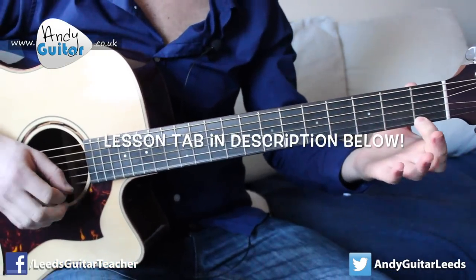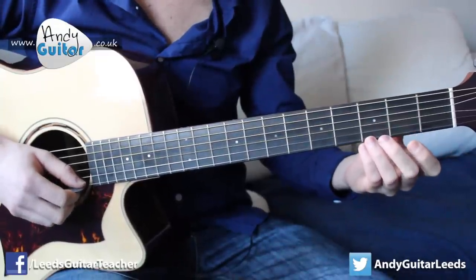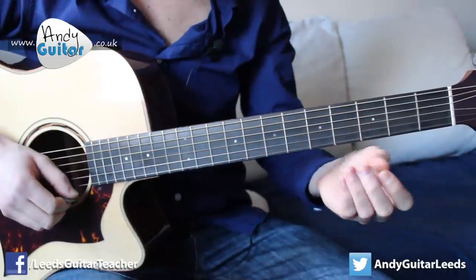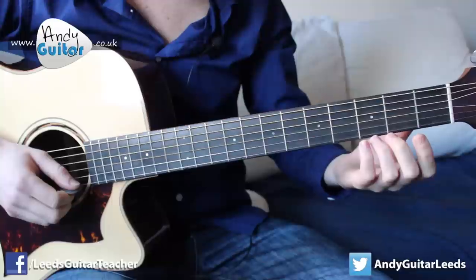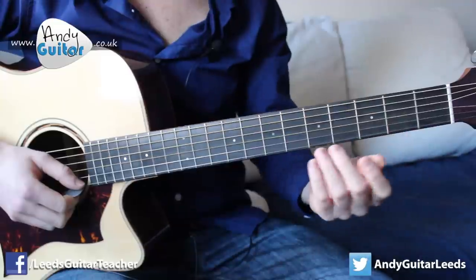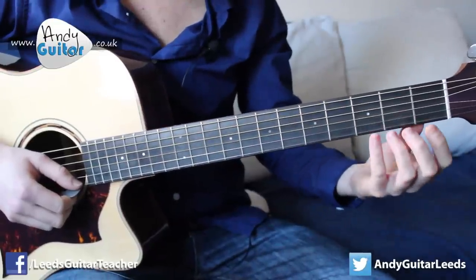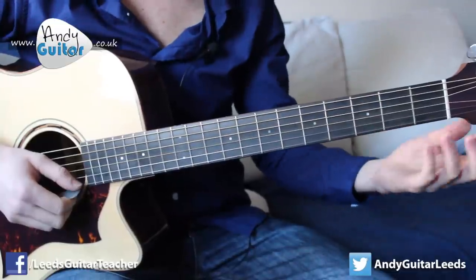And then we put our first finger on the first fret of the third string. Third finger, which I'm supporting with my middle finger, but you can just play the third on its own. Remember your side of the third fret. Finger numbers wise, just as a quick guide: first finger, first fret; second finger, second fret; third finger, third fret.